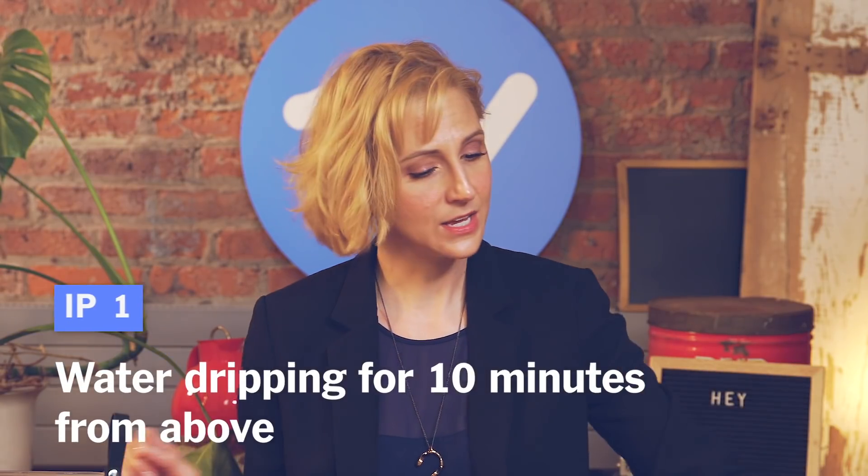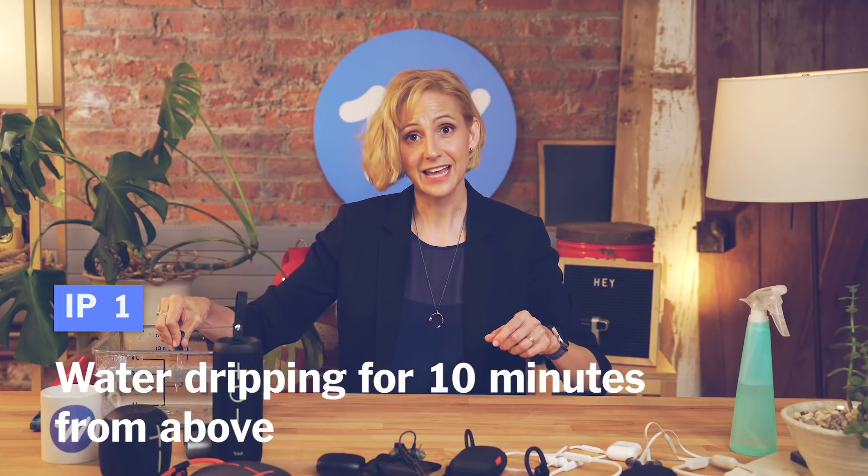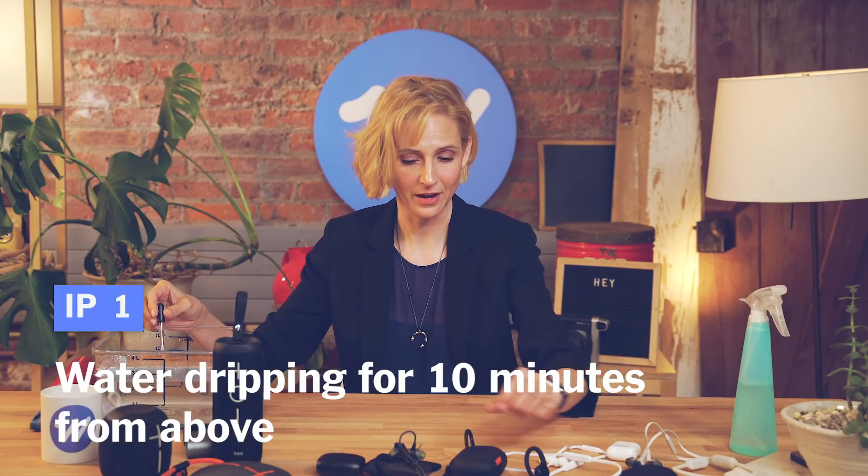As far as dust is concerned, unless you're mountain biking or taking your gear to the beach a lot, the most important factor you want to consider is water resistance. The ratings for water resistance are a little more subtle and specific. A rating of one is water dripping for 10 minutes directly from above — so essentially just like this.